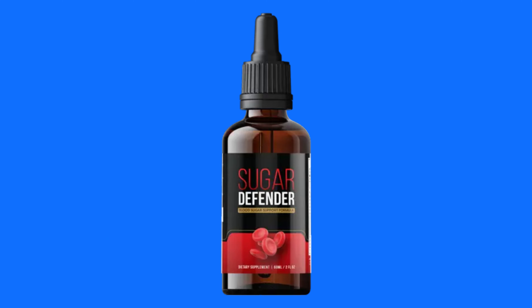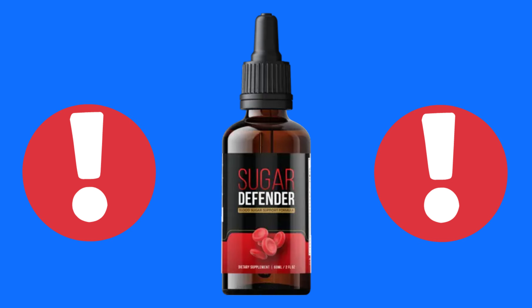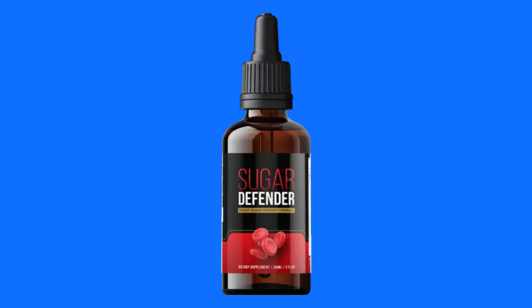Hi, today we will talk about Sugar Defender. We have prepared a full review video with everything you need to know before you buy Sugar Defender. I also have some really important alerts, which I will talk about throughout the video. So pay close attention so that you don't make mistakes when using or purchasing Sugar Defender.